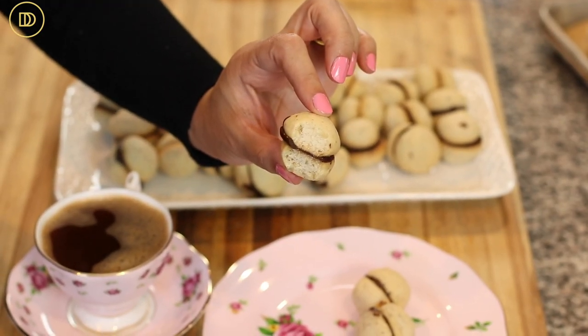So good! The chocolate is almost a little bit chewy in between, while the cookies are crumbly and delicious. They do resemble kourabiedes — which are basically Greek almond cookies — except not quite as crumbly. You can really taste the hazelnut, and it pairs so well with the chocolate.